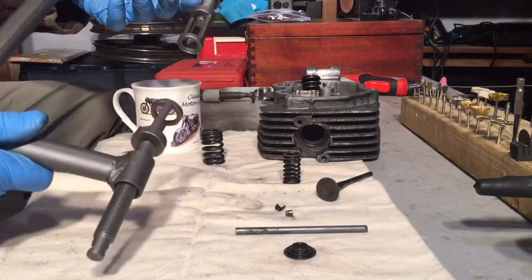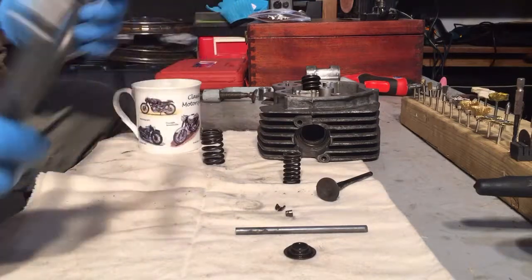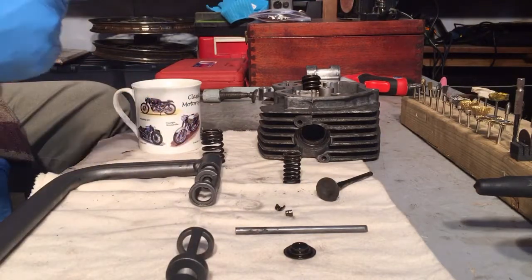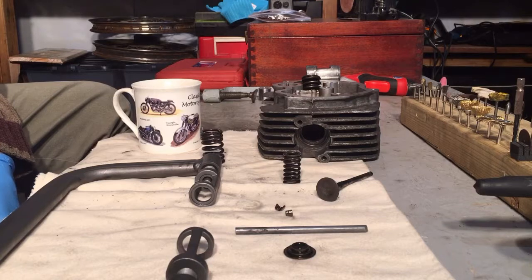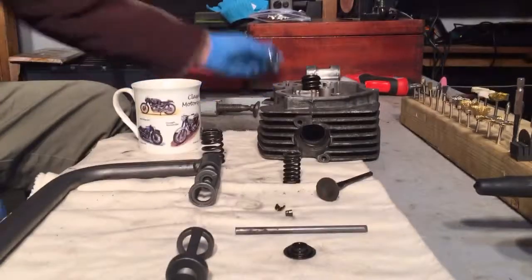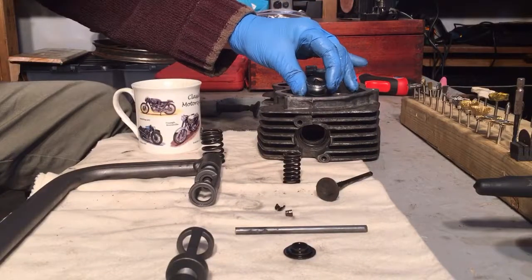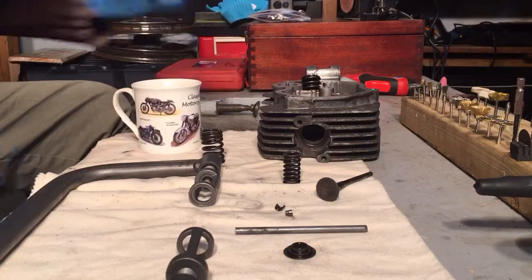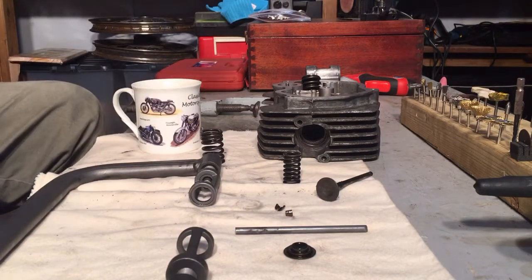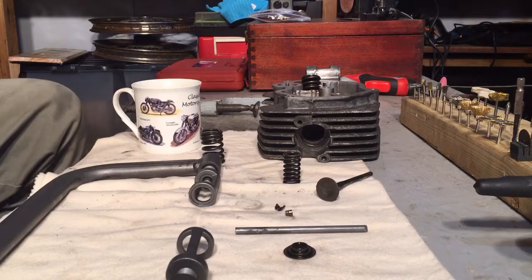eBay, 10 quid — is it worth it? Do you know what, yeah, I think in this instance a cheap eBay tool for the home mechanic — valve spring release — that would have been 20 minutes of swearing. With the socket you compress it but it's really hard to get the collets out. There we are, I hope you enjoyed that or found it useful. If I come across anything else I'll post another video. Cheers.